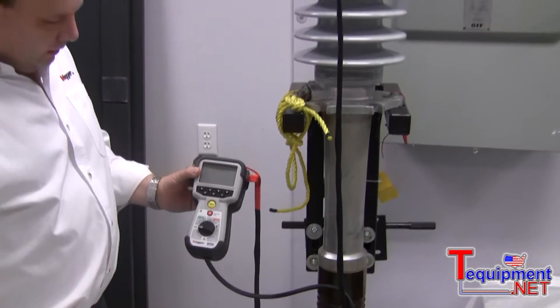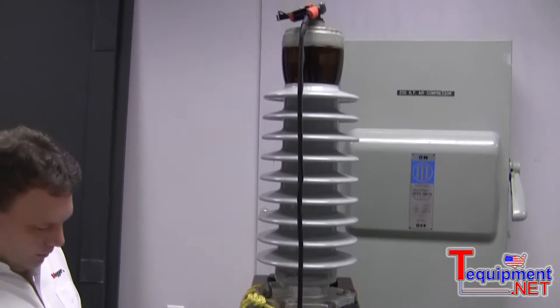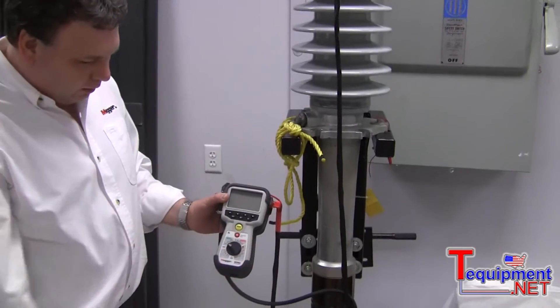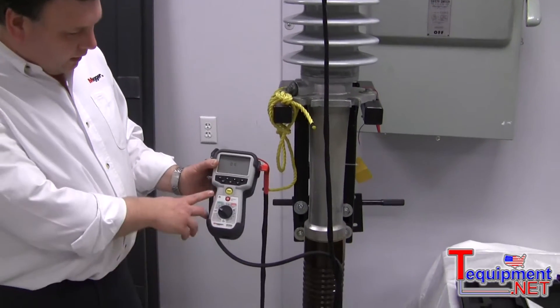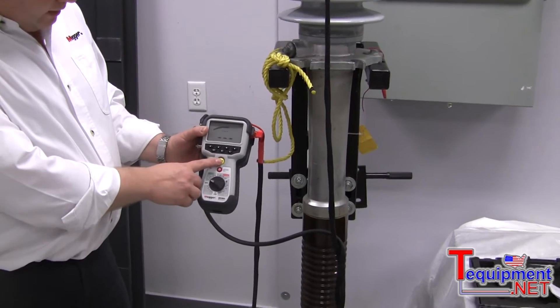What we do, we'll do a test on the bushing here, and the only thing is it's very easy to use. Just turn on the equipment, and in a while you will be able to do a measurement here.